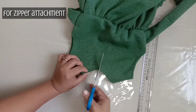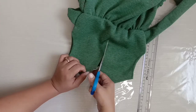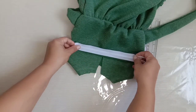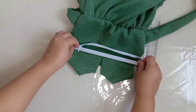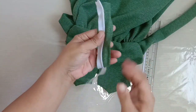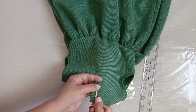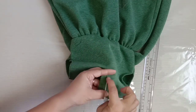For the zipper attachment, at the back side starting from the center of the neckline, cut 4 inches. Cut a cloth strip enough to cover the zipper. Sew one side of the zipper with fabric at the back. This is how it looks like when done and now ready to attach onto the dress. Pin and sew.